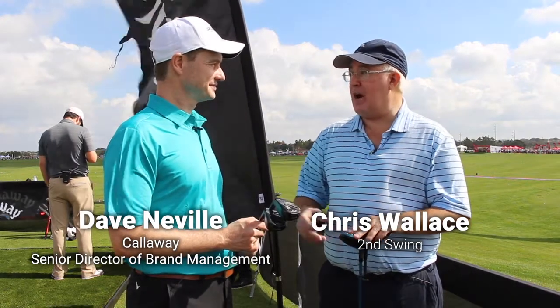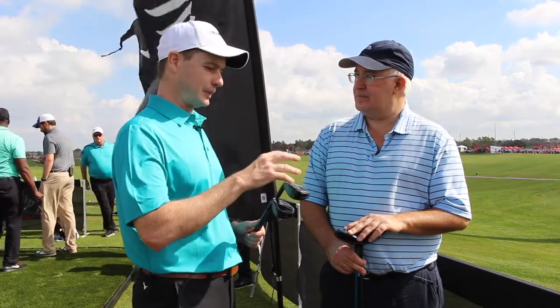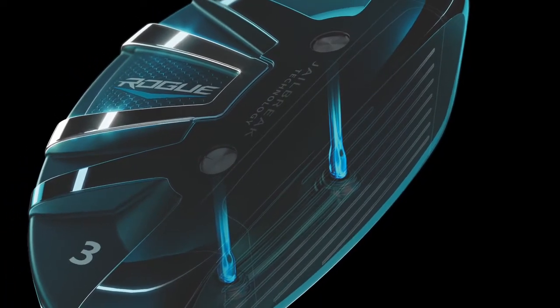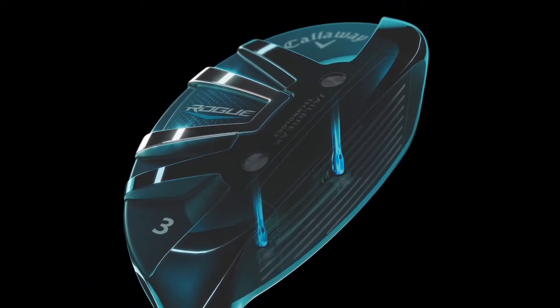We're excited because we've got Jailbreak for the first time in a hybrid and fairway woods. We had Jailbreak in the Epic Driver last year and everybody asked when's it coming to the fairway, when's it coming to the hybrid. The challenge was to get it to fit and work effectively in both. We didn't want to lose the face cup technology — the face cup is what got us to number one in both categories and it is the best ball speed producing face technology out there. So we're combining Jailbreak and face cup for the very first time in any club.